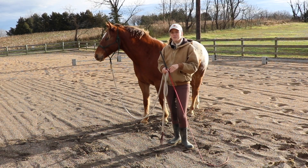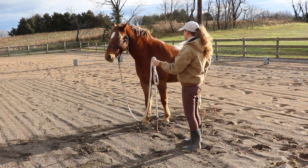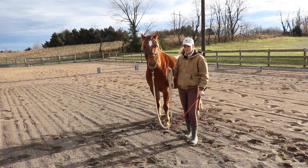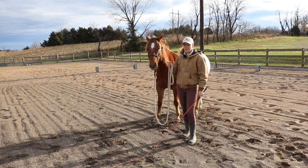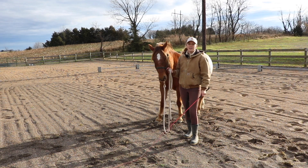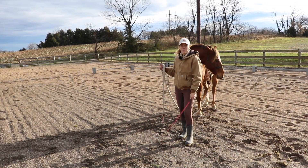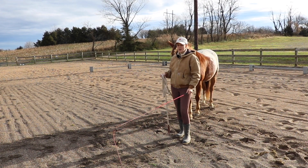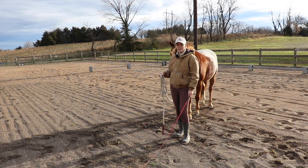I want to talk about the different levels of pressure I'm going to be using. To get Tucker to walk out, I'm going to use my lunge whip behind him and ask him to move forward. I'll start by asking with a light pressure, which is just tapping the lunge whip on the ground behind him. If he responds and takes even one step forward, I'll stop and reward him. If he doesn't respond, I'll increase to an aggressive wave and slapping the ground. And if he still doesn't respond, I'll move on to tapping him on the rump — just a light continuous tap. That's going to be my hardest pressure.